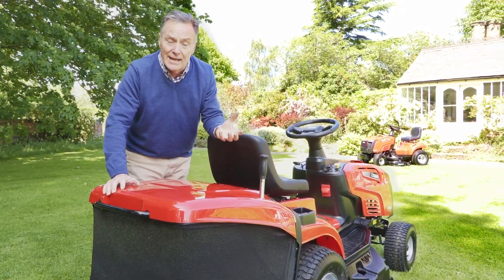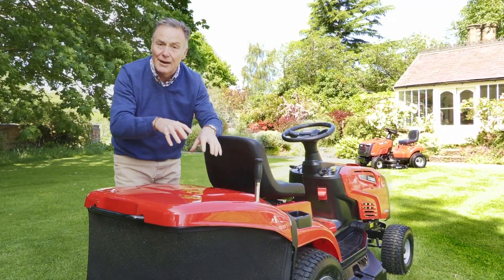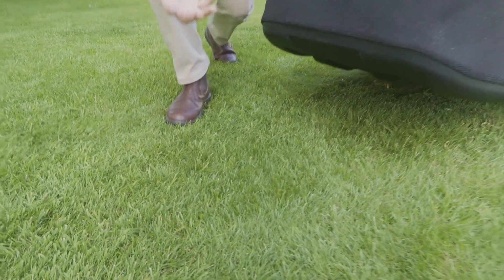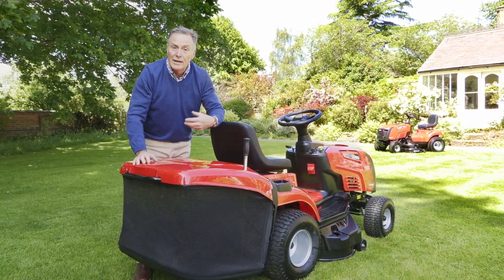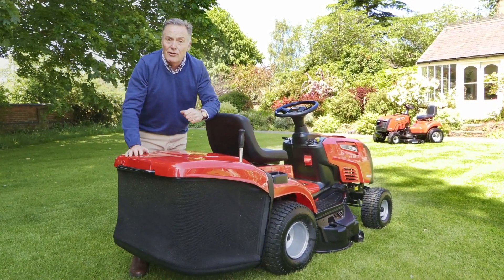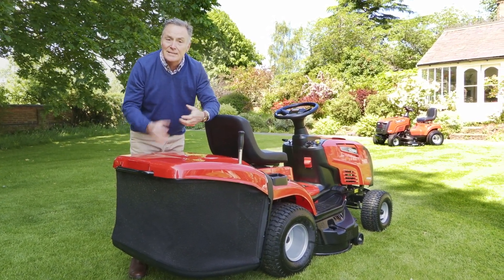To operate the mower safely we have to have the cover back in position - it simply hooks on, pushes down, and it's locked. The benefit of the mulch plug means you do no grass collecting at all. The grass is cut very finely and blown back down into the sward, where it breaks down into very small pieces you can't see, recycling the nutrients and nitrogen in the grass clippings. This helps keep your lawn nice and green and healthy. In summer it won't dry out as quickly and will stay greener for longer, though you do need to mow regularly so the grass never gets too long.